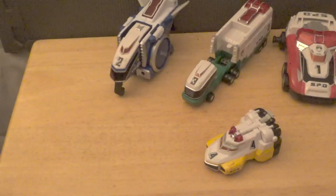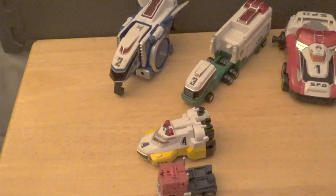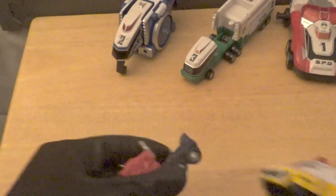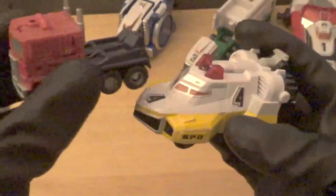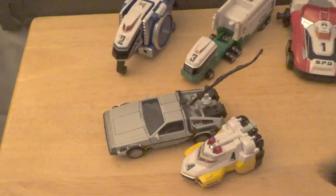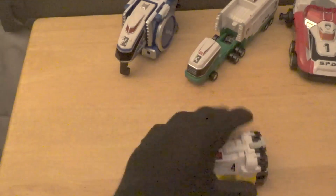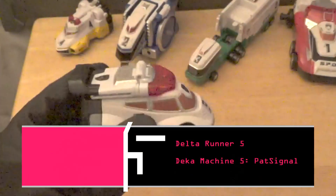For Delta Runner 4's comparisons: compared to Legends class Prime, surprisingly Delta Runner 4 is not that much bigger — I was genuinely shocked. Compared to Gigawatt the deluxe, Delta Runner 4 is quite a bit bigger.